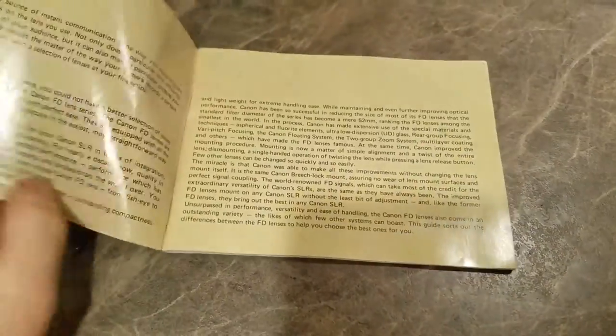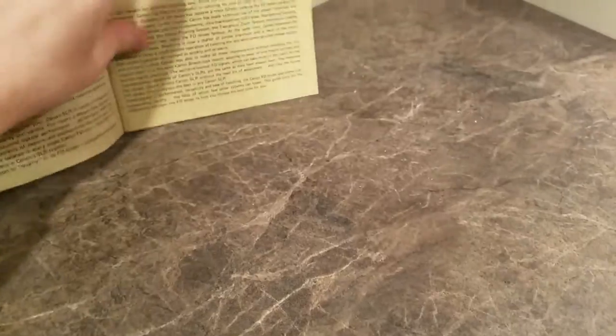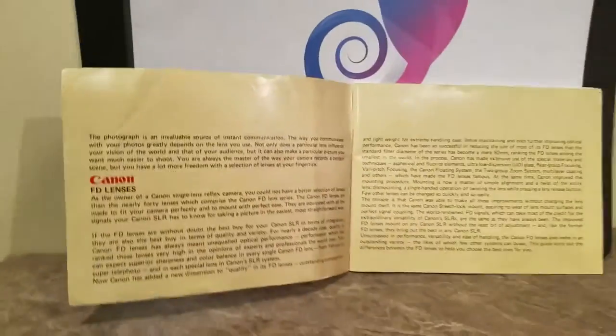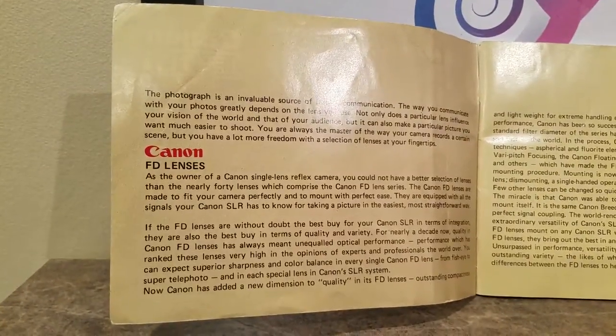I almost forgot, and good thing I didn't forget completely. I'm gonna go through the FD manual as well — I'm just gonna flip through it. You guys can pause it on your own and read. Let me make sure you got a good view here so you can read it. I'm gonna have to go page by page — the writing is very small.